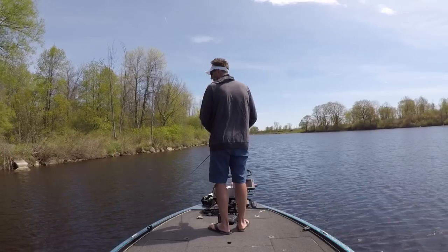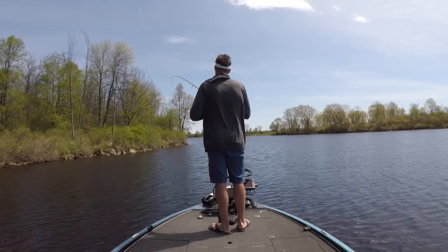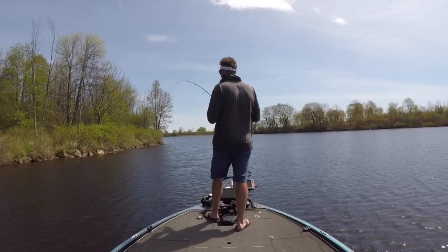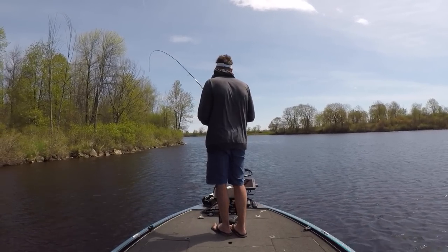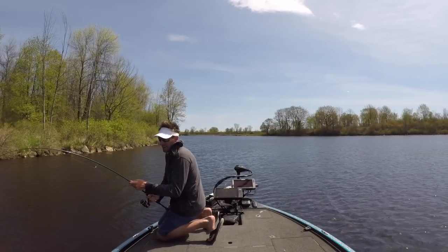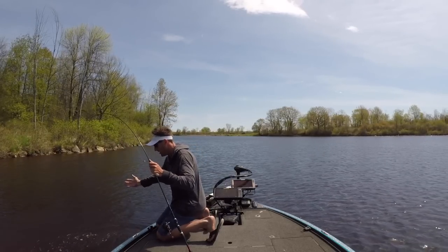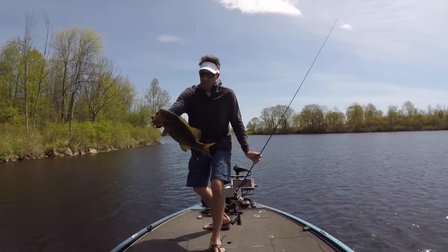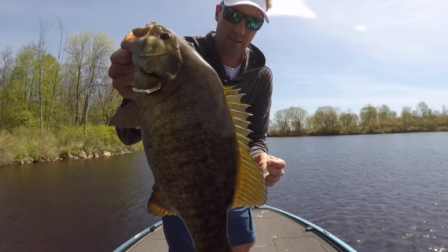And this might be a situation where there's one — that's a hefty one there. Nice little smallmouth on the grub. Not too bad. We'll take them.